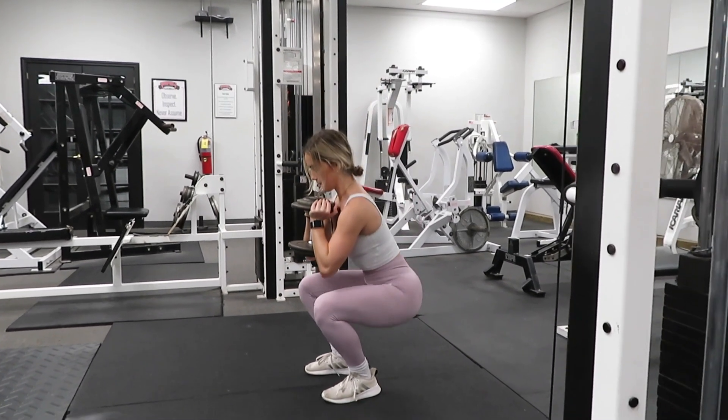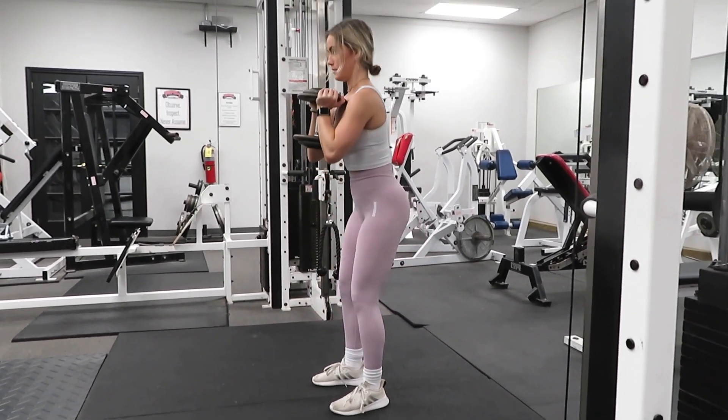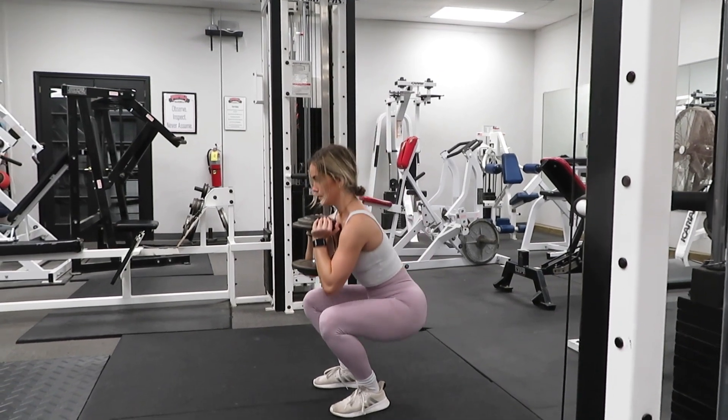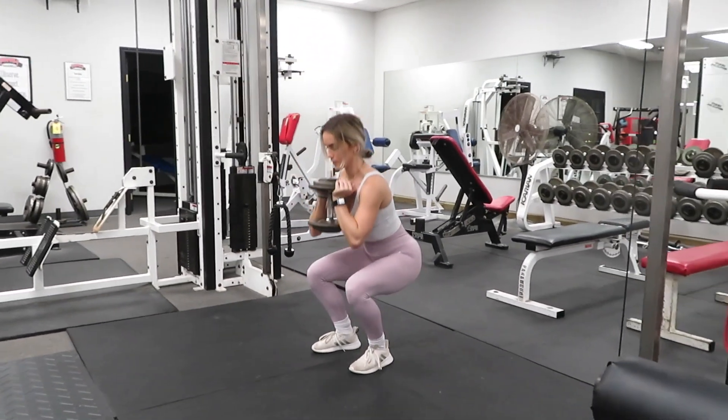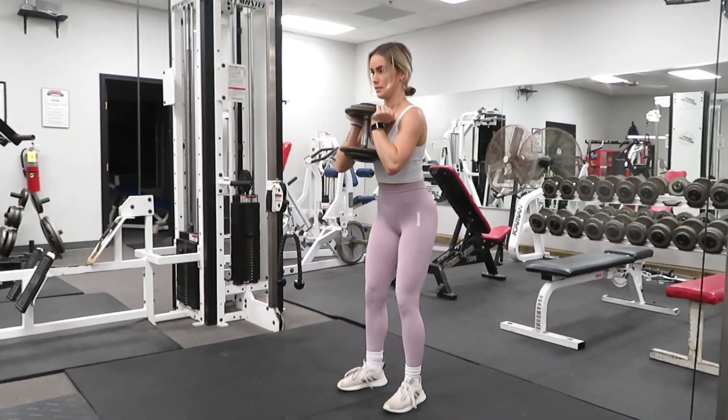It's still a good way to induce more hypertrophy and more muscular strength into your legs as you become more of an advanced lifter. For those that are beginners out there, the goblet squat is a great way to teach you the fundamentals of how to do a squat properly.